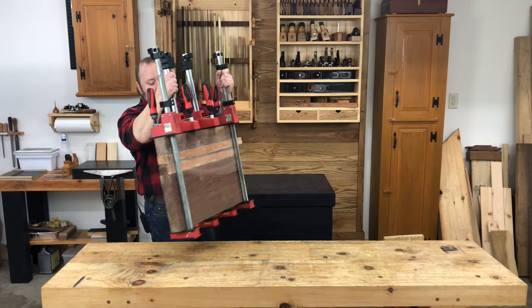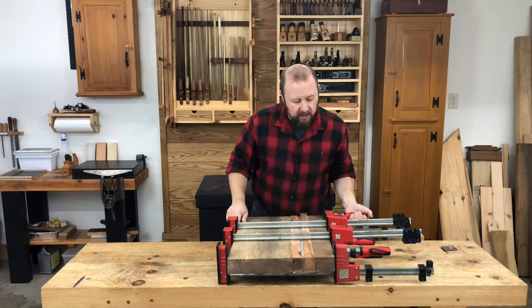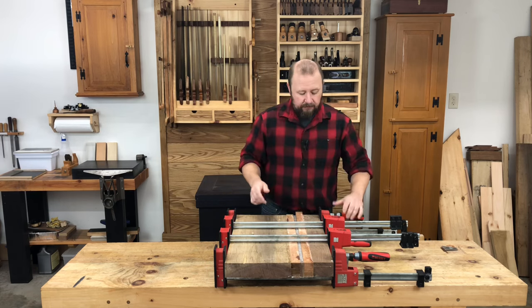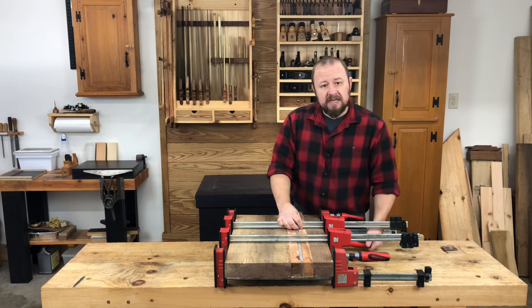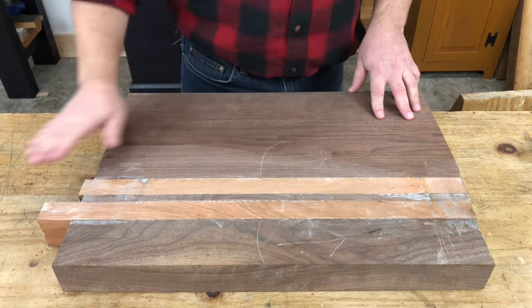After applying the glue, I let the board sit in the clamps for about 45 minutes and then came back and removed the majority of the glue squeeze-out, which was still soft enough to remove easily but not runny. And after sitting in the clamps overnight, this is what we have.